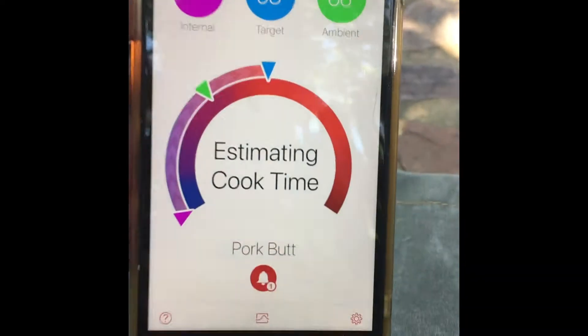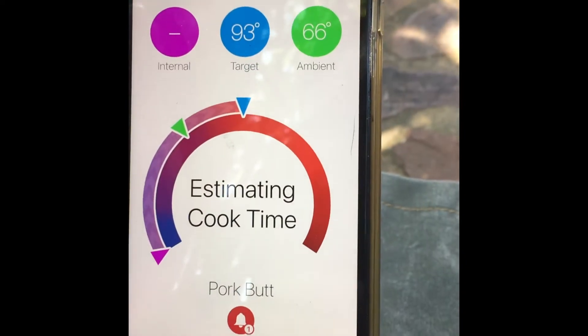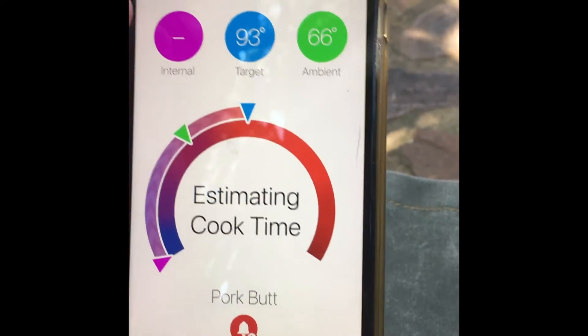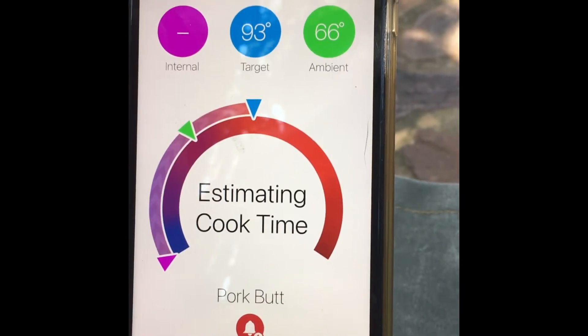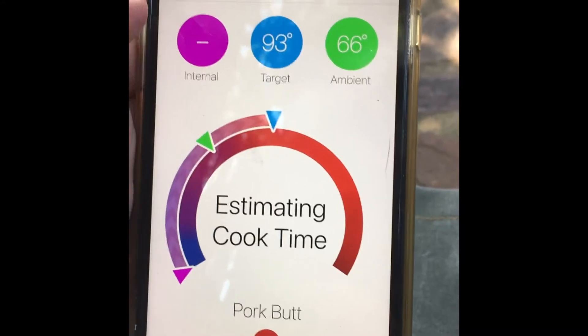We start the cook and it's now going to estimate a few times. You can see your ambient temperature — that's outside. It'll be going up slowly and then our desired target temperature is 93. On 60 degrees I will be wrapping it, double wrapping it in tin foil, a bit of butter, a bit of barbecue sauce, and we'll put it back in the smoking kettle and take it from there.